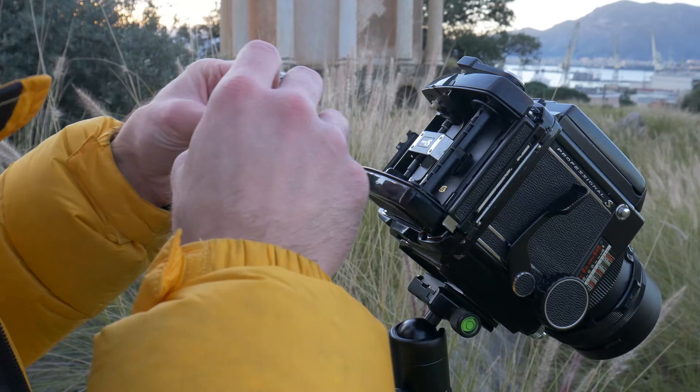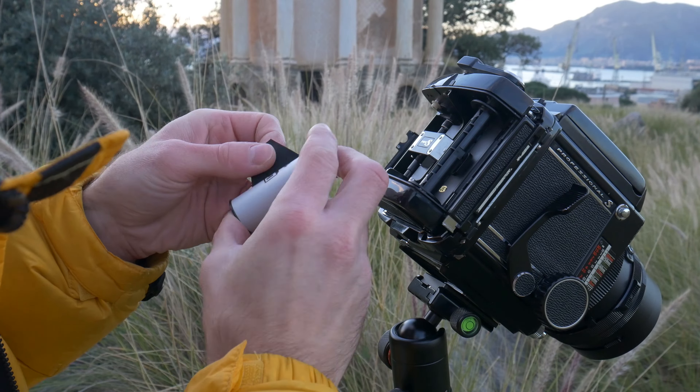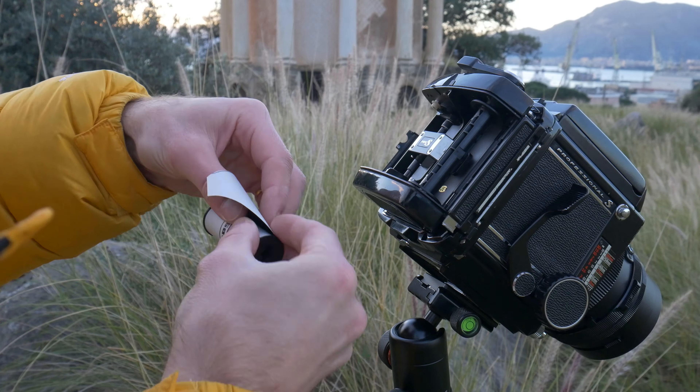I'm going to try out this Lomo film. I really like the packaging with the old cameras on it.